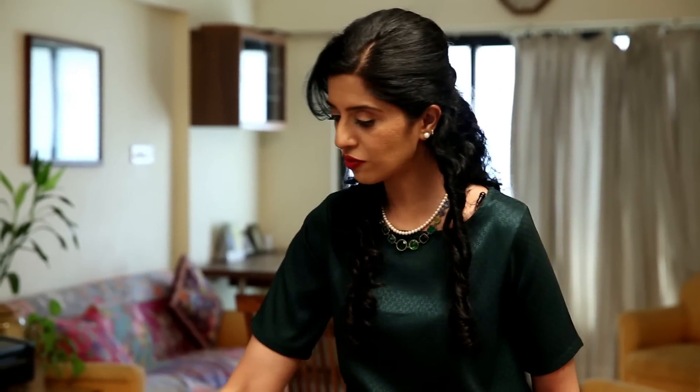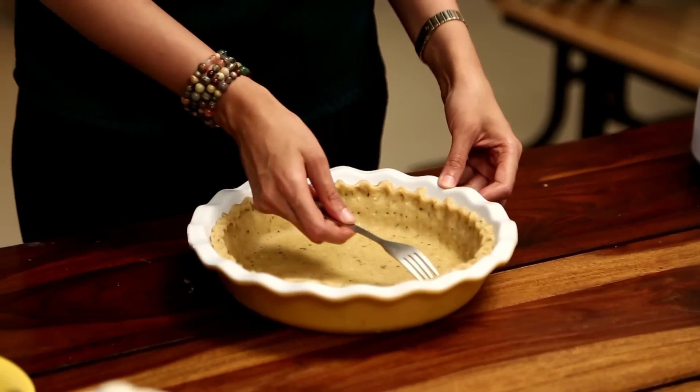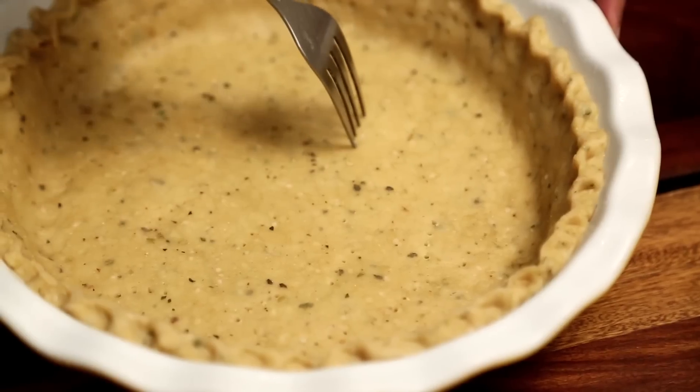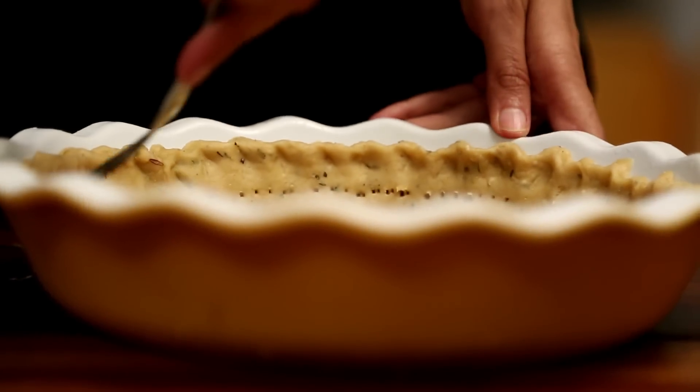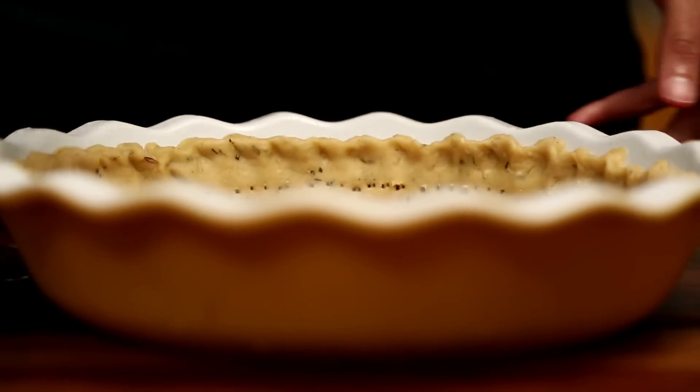The pie crust has been chilling in the refrigerator for about 30 minutes. Now I'm going to prick it with a fork — the base and the sides — and this will prevent the dough from puffing in the oven. My oven has been heating at about 200 degrees centigrade, and I'm going to blind bake this crust for about 10 to 12 minutes.